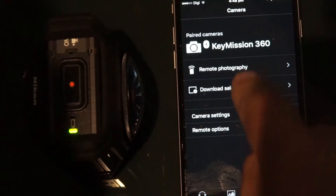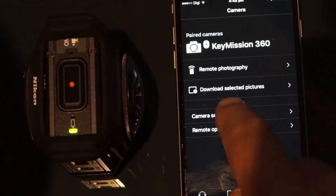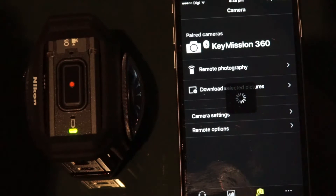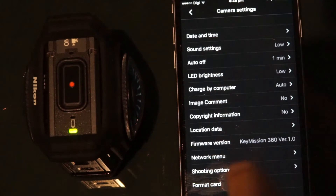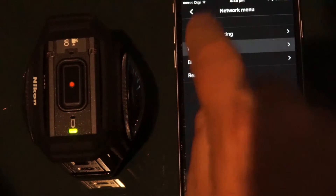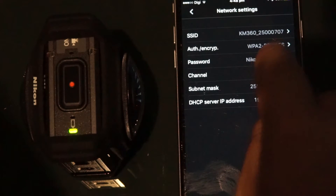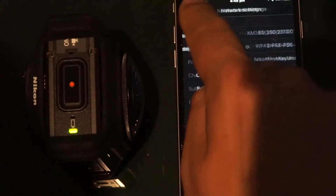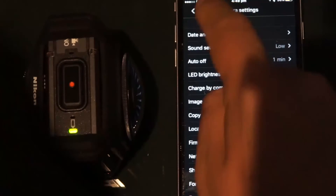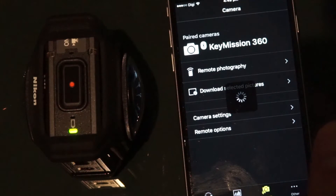To do more with the app, you have to connect through Wi-Fi as well. It's a bit of a fiddle having to go through Bluetooth and Wi-Fi, but to be able to use the remote photography or to download images, you need it. The important thing is to make sure you know what the password is for Wi-Fi — this isn't in the instructions. If you go down to settings and then under the Wi-Fi settings, it tells you the password, which I think is the same for everyone: NikonKeyMission. That took me quite a while to find out.